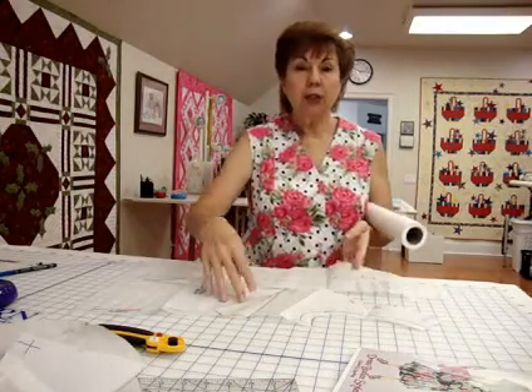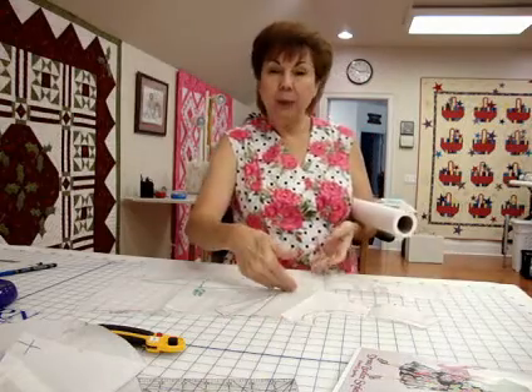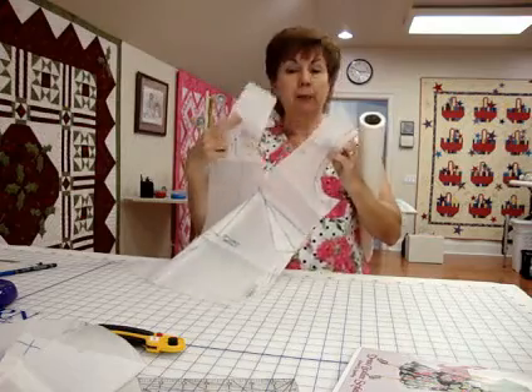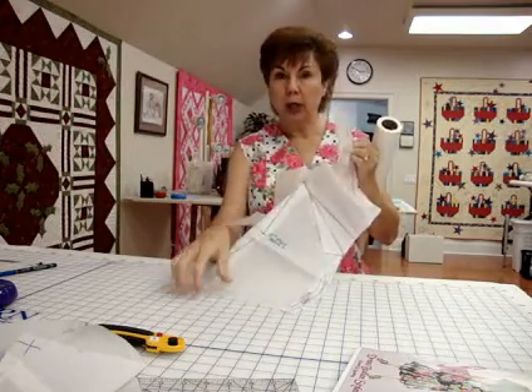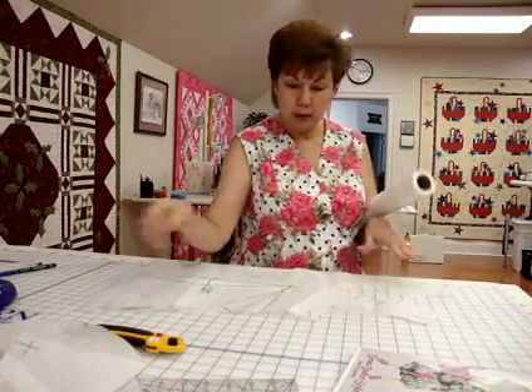After you cut out your bust dart, get rid of it, and cut open where you're going to have your new bust dart, which is up into the shoulder. Well, mine's up into the shoulder. You can put it in the arm if you want to, but mine's up into the shoulder. I don't have problems with the arms without adding darts in them.